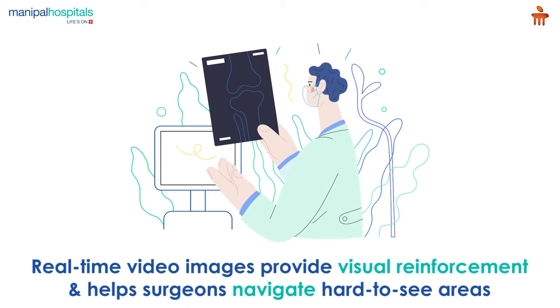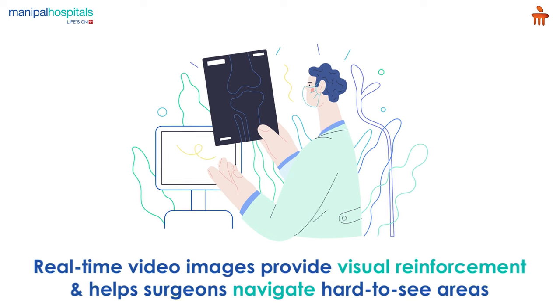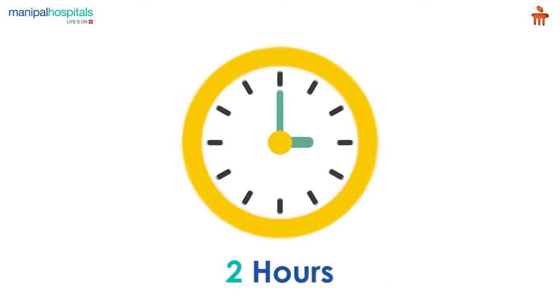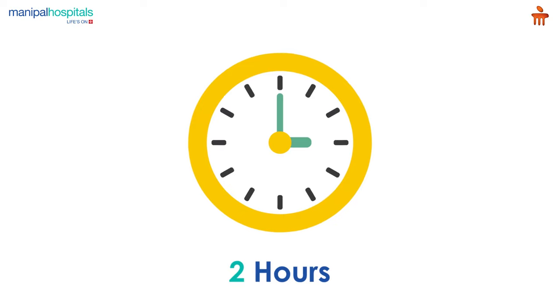During the surgery, real-time video images provide visual reinforcement which helps surgeons navigate hard-to-see areas. Before closing the incision, the surgeon rotates your knee, testing it to ensure proper function. The entire procedure takes about 2 hours.